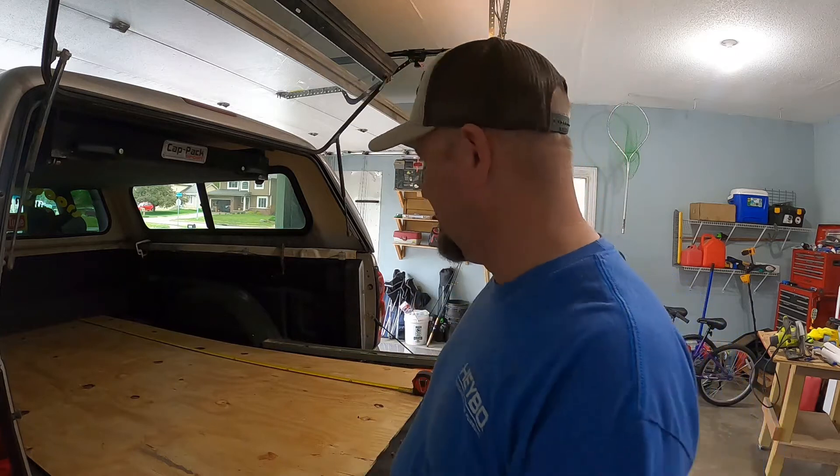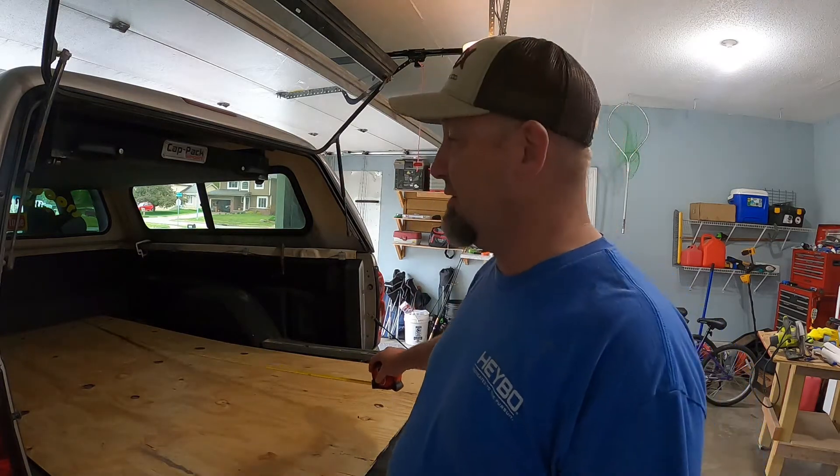So I ran to the store and picked up some plywood. God knows how much that stuff costs — it's ridiculous. This three-eighths piece of plywood is $40. Times are tough. I have to measure up the length I want for the bed — I'm going to go with a six-foot section, or 72 inches, and I'm going to make the platform for the bed 24 inches wide. My shoulder width laying flat is roughly 21 to 22 inches, so that gives me a little bit of extra room on the sides.